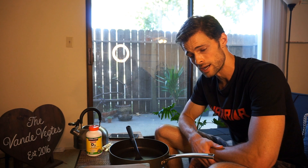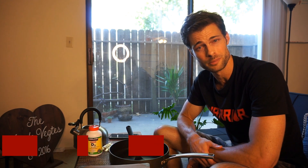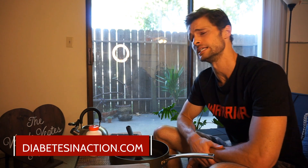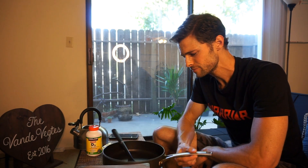If you want the 80-20 blood sugar formula, be sure to check out diabetesinaction.com. Definitely hit subscribe down below this video and check out the other videos we have. I'm going to be posting a full day of what I eat in a future video. See you guys later — keep up the fight.